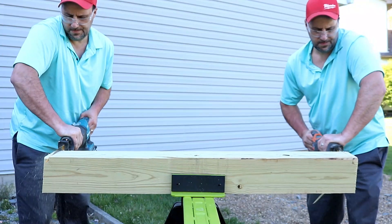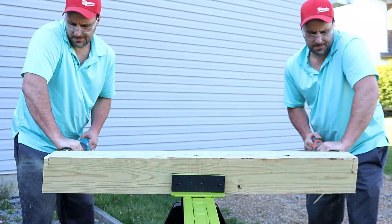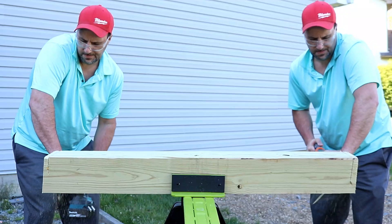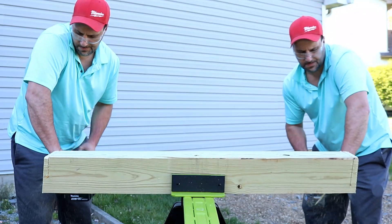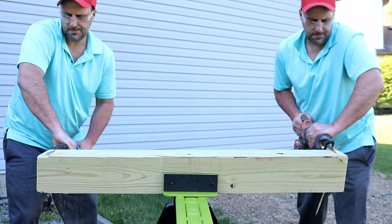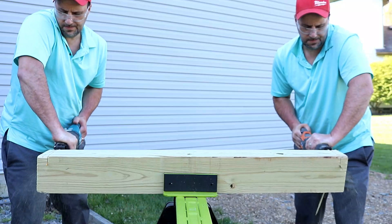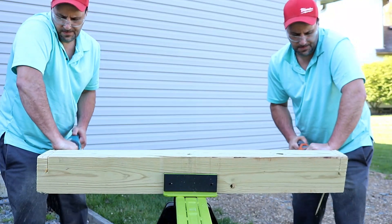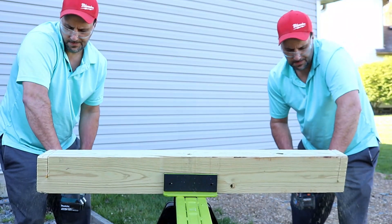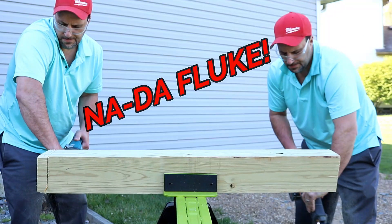We've switched sides — we've got the orbital on the Rigid now. Will that Rigid orbital action make a difference going up against the Makita 36 volt? It looks like it absolutely is making a difference with that orbital action on. Very impressive how much faster it is with that. And the Rigid is done — it went through, definitely a lot quicker. Let's try it again to make sure it's not a fluke. Not a fluke.